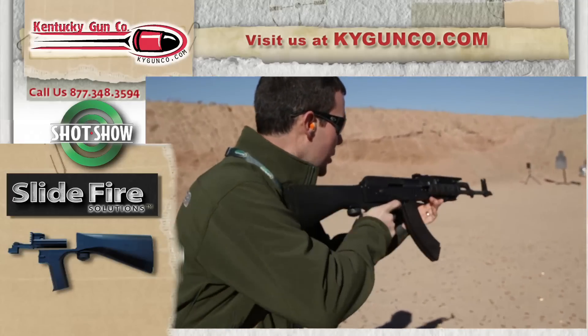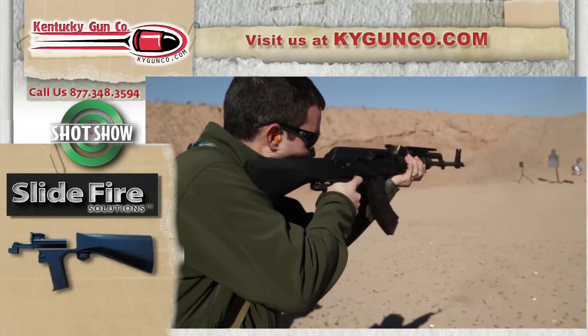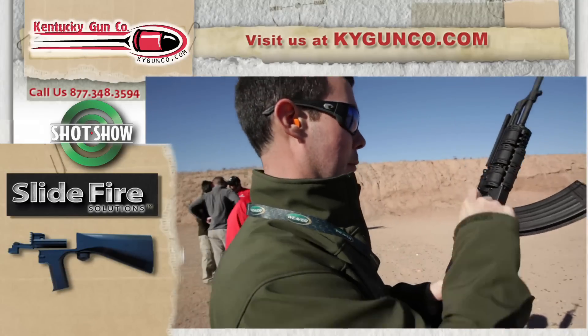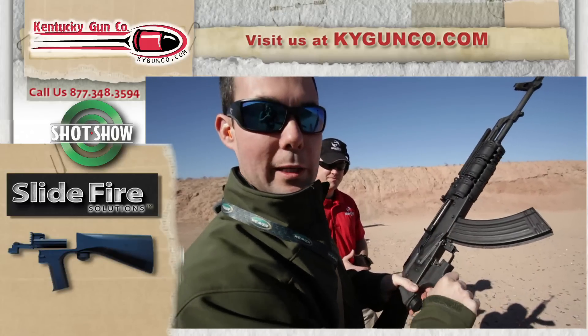One in the round, one in the chamber. No problem. You will see these on our website here in the future at kygunco.com.